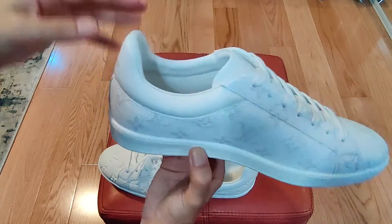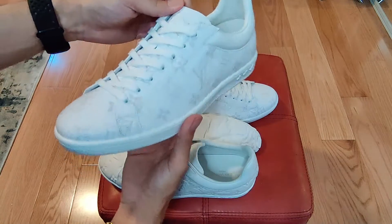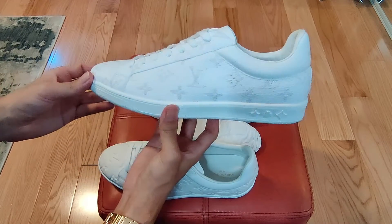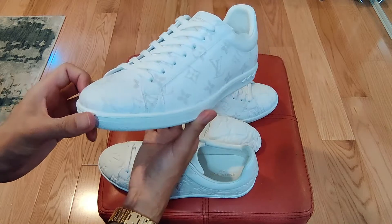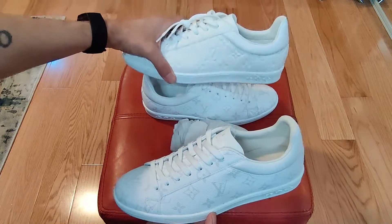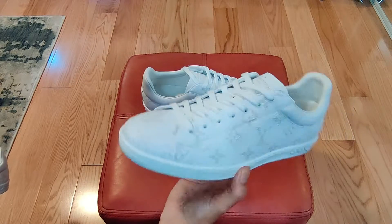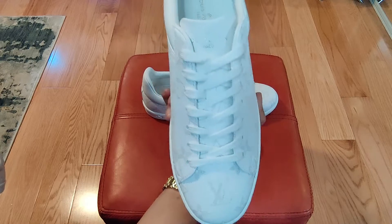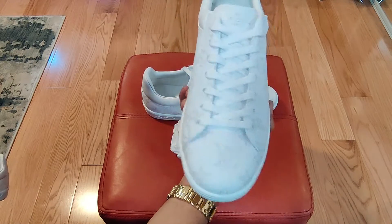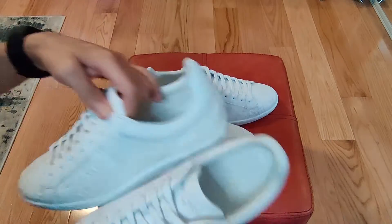Hopefully you won't see the cracking as much just because it's already white, but time will tell when I do a review. As you can see, there are flowers and LV logos on it. You can see them on the embossed as well, but it's a lot more subtle on the embossed — this one is a little more pronounced, but generally looks the same.